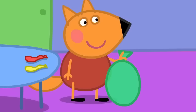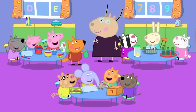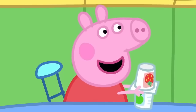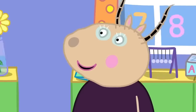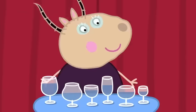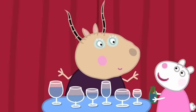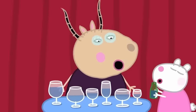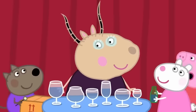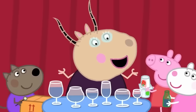Freddy Fox has a balloon. Very funny, Freddy. What instrument will you make, Madam Gazelle? This is my favourite made-up musical instrument. Madam Gazelle has a musical instrument made out of drinking glasses. Do you blow them like my bottles? No. Do you hit them with a stick? No. Do you shake them? No. I play them with my fingers.